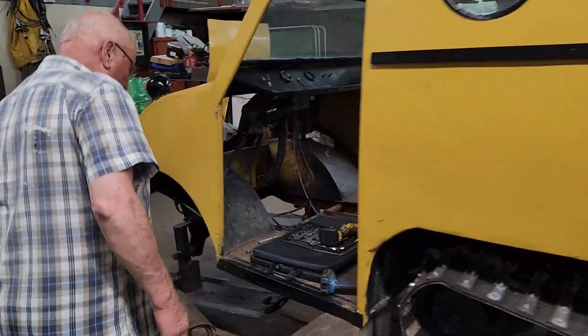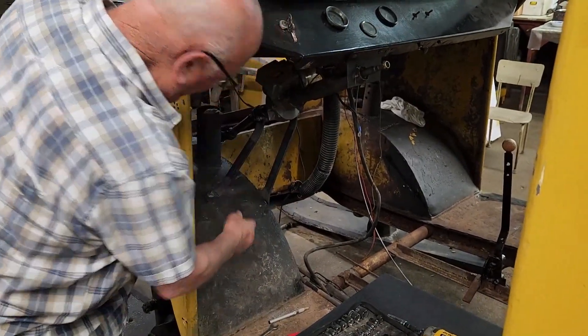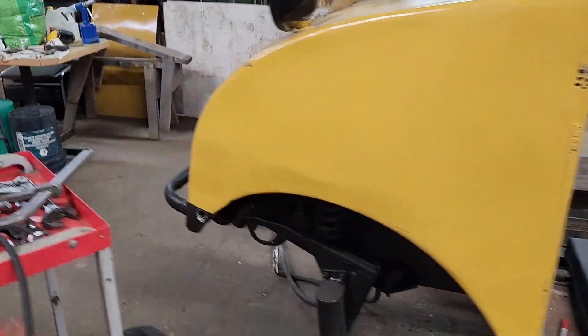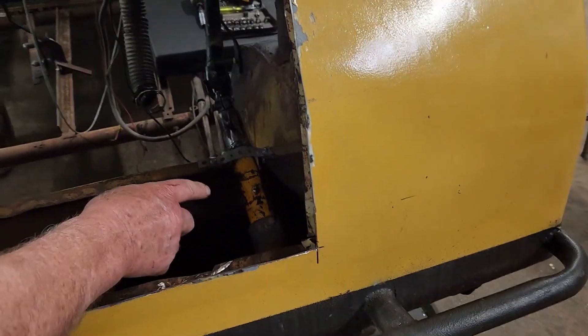What have you been doing on the Bombardier? The power steering is in now and it's braced. This is what it looks like in the front. So it's set to go — there's a grease nipple for greasing everything.